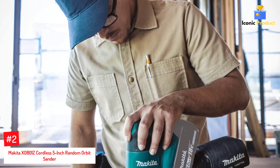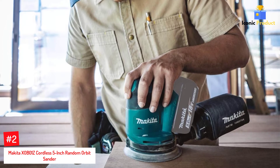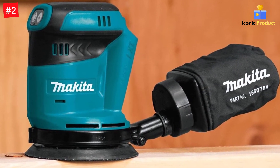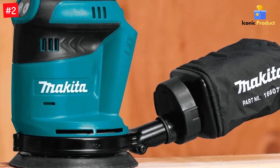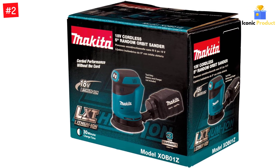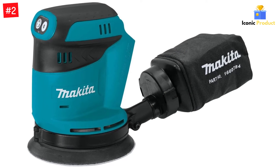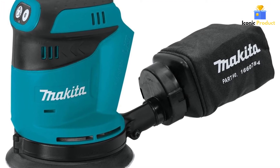Number 2: Makita XOB01Z Cordless 5-Inch Random Orbit Sander. Tired of being tethered to a power cord? While most random orbital sanders run off AC power from your home's electrical system, you can stop worrying about staying close to an outlet with the Makita XOB01Z, which runs off a rechargeable 18-volt lithium-ion battery. You'll get 20 minutes of power on high speed and 40 minutes on low — enough for all but the most intense sanding tasks. It has a 3-speed motor that spins the 5-inch disc at 7,000, 9,500, or 11,000 orbits per minute. Note, however, that it isn't variable speed — you can't adjust the speed beyond the three settings.